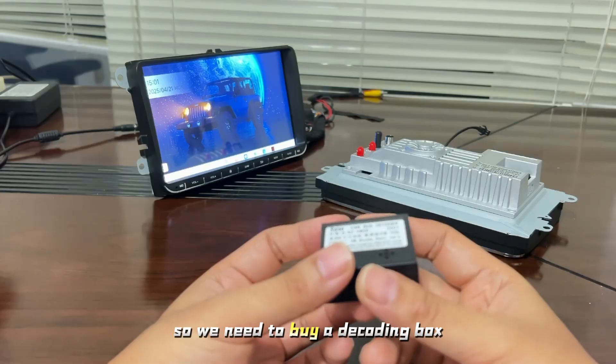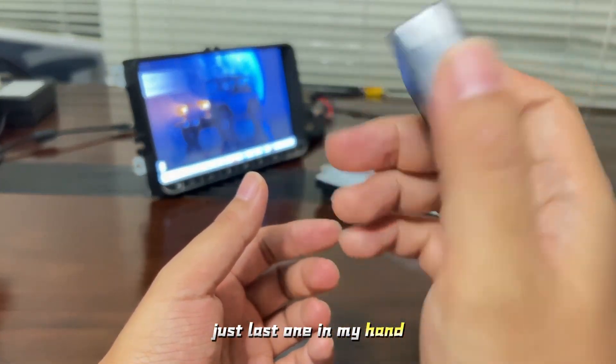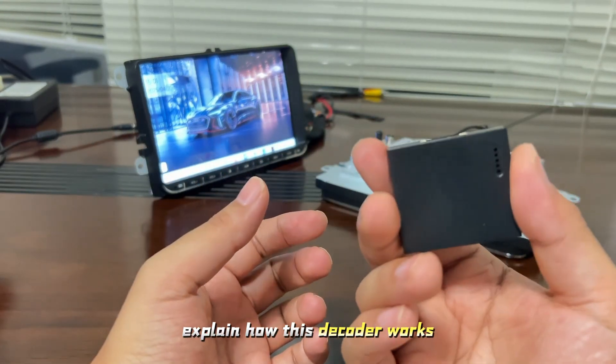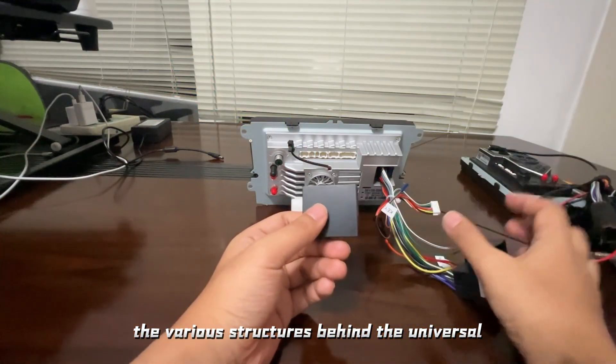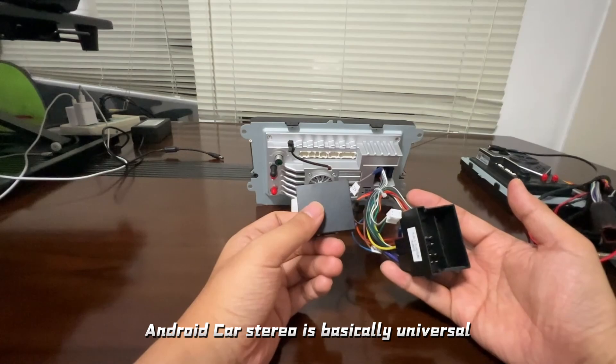So we need to buy a decoding box, just like the one in my hand. Today I will explain how this decoder works. The wiring structure behind the universal Android Cardster is basically universal.